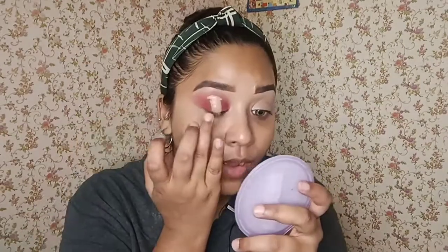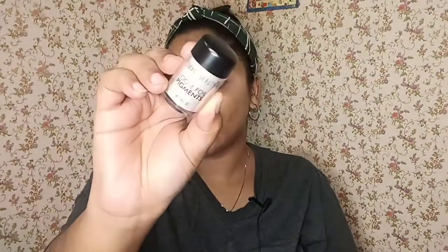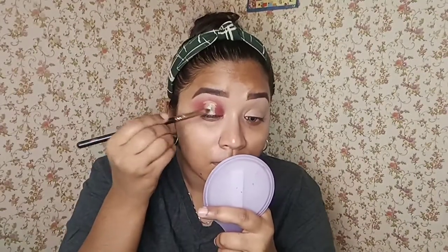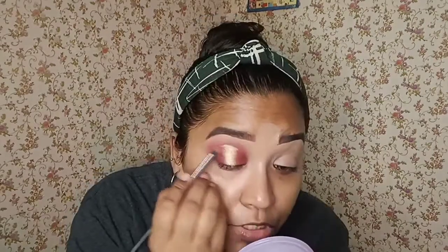I will be using this concealer again in the middle of my eyelids, and I'm just going to tap it with my ring finger. Then I'm going to take this loose pigmentation by Suze Beauty in shade 01. Now I will be using the same palette and the same brush, going with this shade called Daydream — a light orange shade — and I'm going to apply it in the middle of the eyes and merge it out.